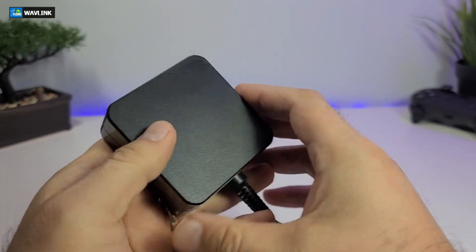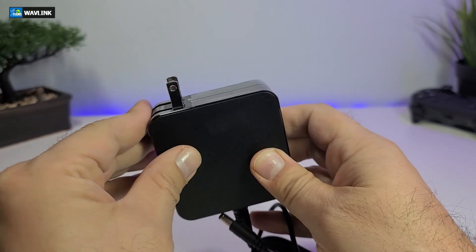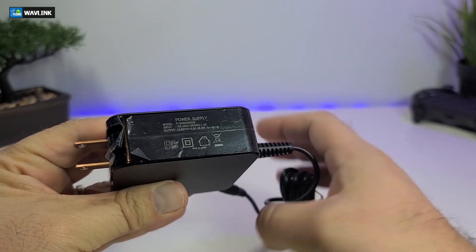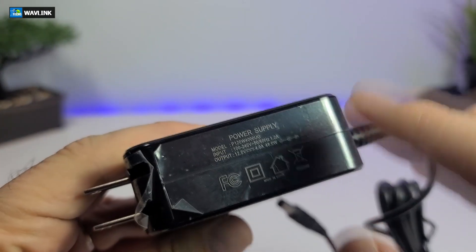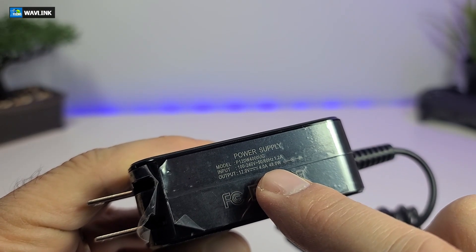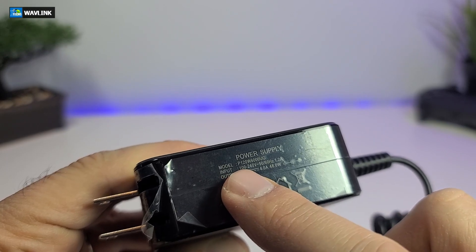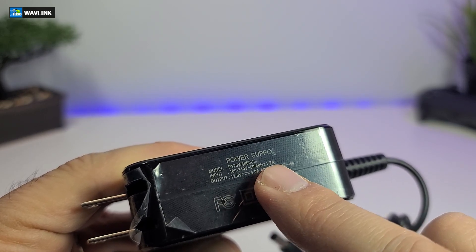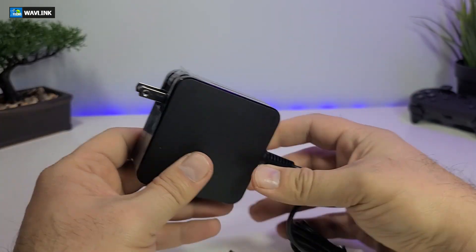It also comes with this power brick. This is 12 volt, 4 amps — it's a little bit bigger and more hefty than the other ones. Most of the information is available right on it, telling you exactly how many volts, how many amps, and how much it can carry — roughly about 48 watts, which is really big. The input is between 100 to 240 volts at 50 to 60 hertz, 1.2 amps. You can take this overseas and just need the plug — it will work anywhere around the world.